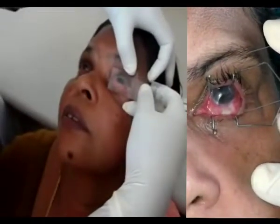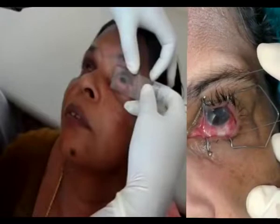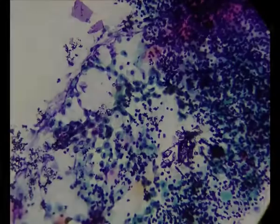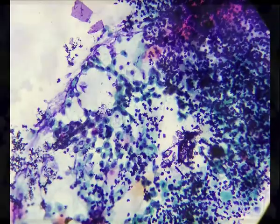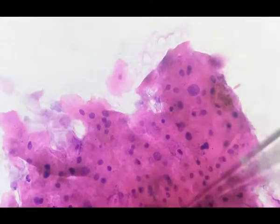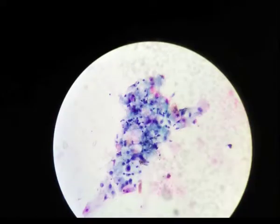Different labeled slides are used for different areas. The slides are allowed to air dry for better adhesion of all collected cells. Then the pathologist rehydrates the cells in normal saline for 30 seconds to reverse the effects of drying. Wet cells are then fixated with 95% ethanol and stained with Papanicolaou stain.